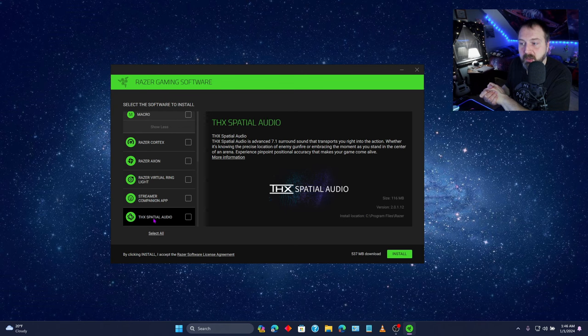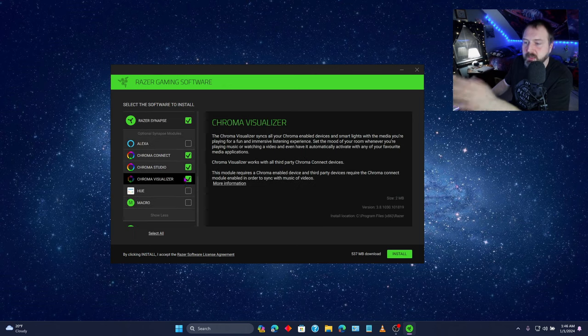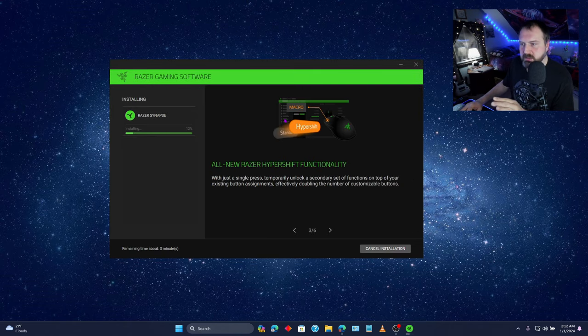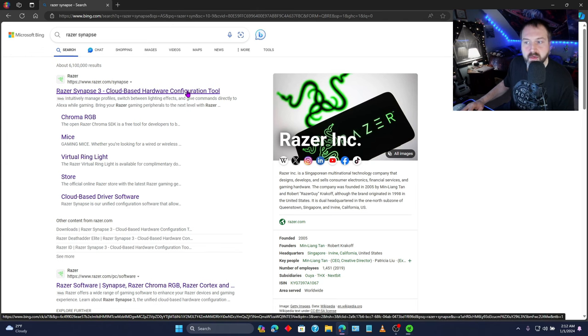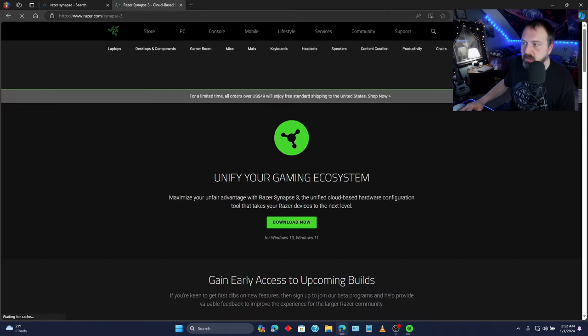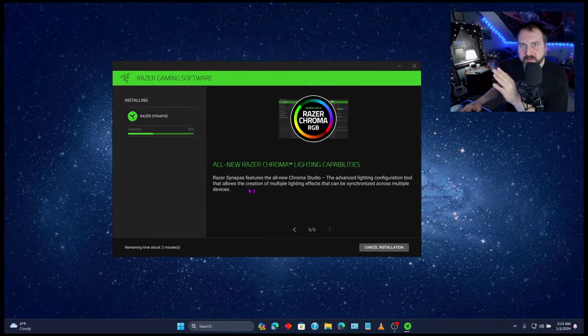THX Spatial Audio is an advanced 7.1 surround sound — okay, so that's just for sound. I just kind of wanted to show what all is available here. I'm just going to go with what's here, so let's finally install this thing. By the way, at any time during installation, if you somehow get this to exit and no matter how many times you plug the mouse back in you can't get this setup to come back, what you can do is just search Razer Synapse, click the Razer Synapse 3 cloud-based hardware configuration tool, hit download, then open, and that will bring it back. Don't ask me why I knew that.